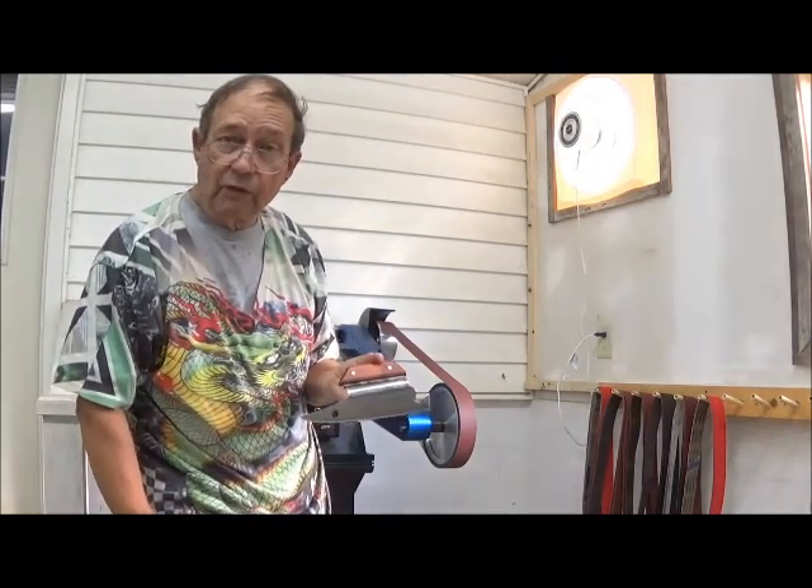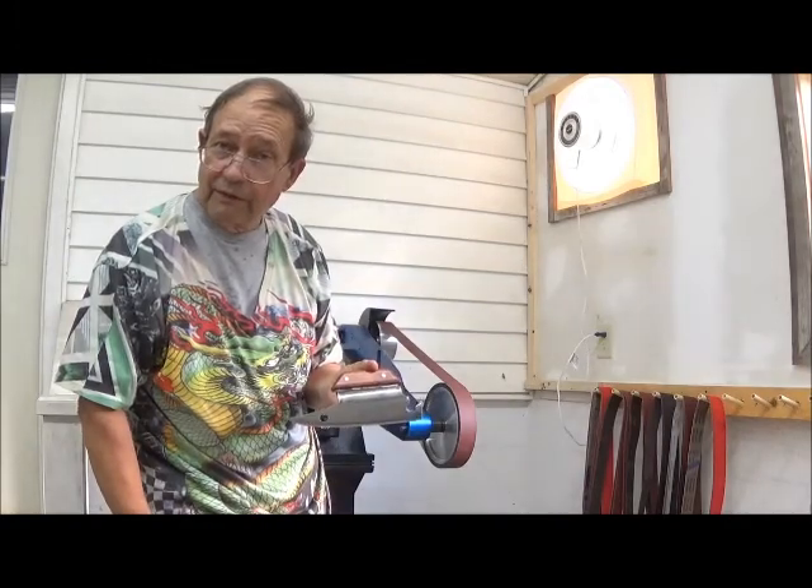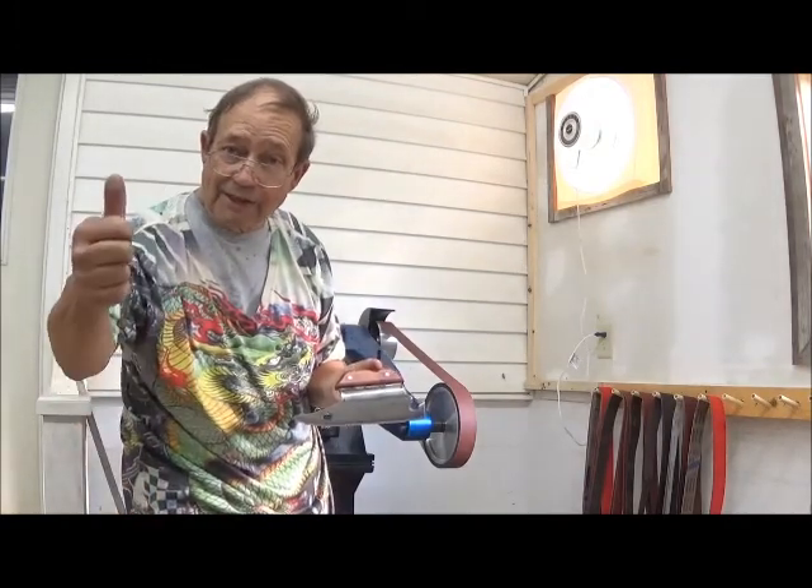This is Hovey Smith reminding you to hunt what you eat and eat what you hunt. Be legal, be ethical, be safe. Goodbye, God bless, and see you next time.